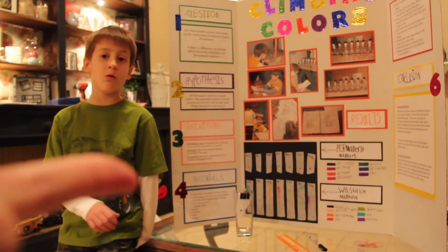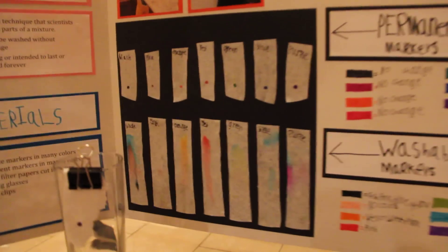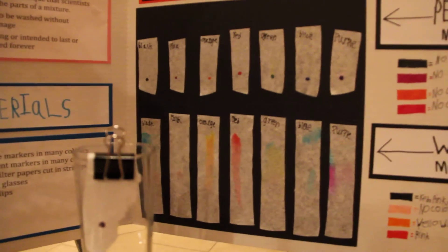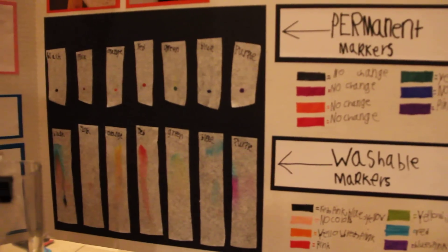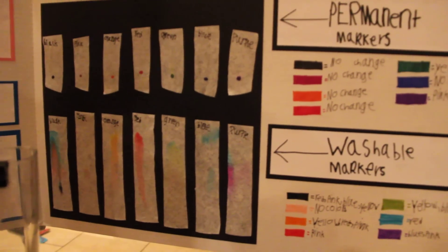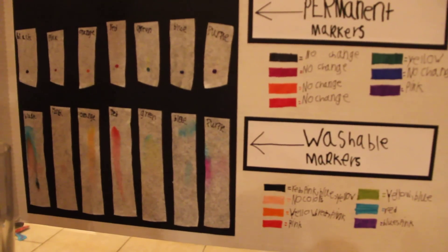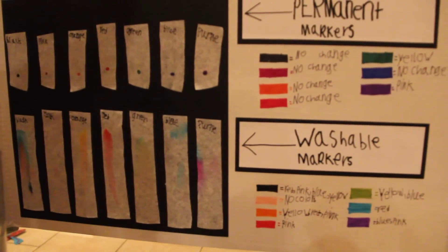So where are your results? Is it on this board somewhere? Tell me about these results — what does the top row show? That's the permanent. The black had no change. The pink had no change. The orange had no change. The red had no change. The green had one color — yellow. The blue had no change. And the purple had pink.